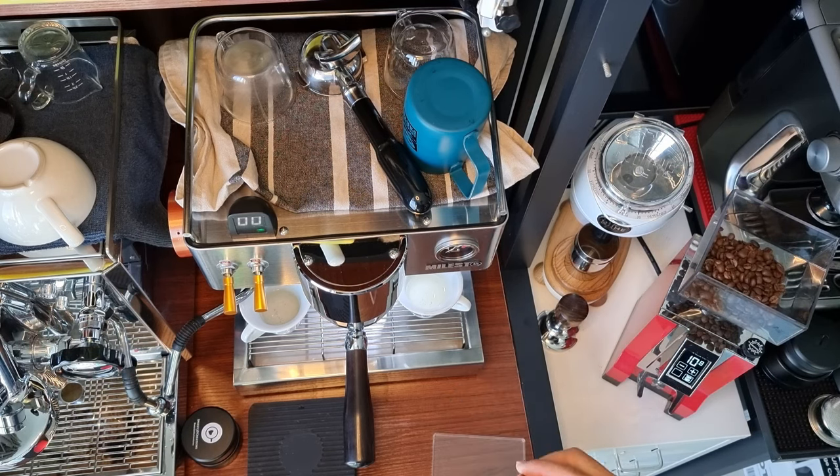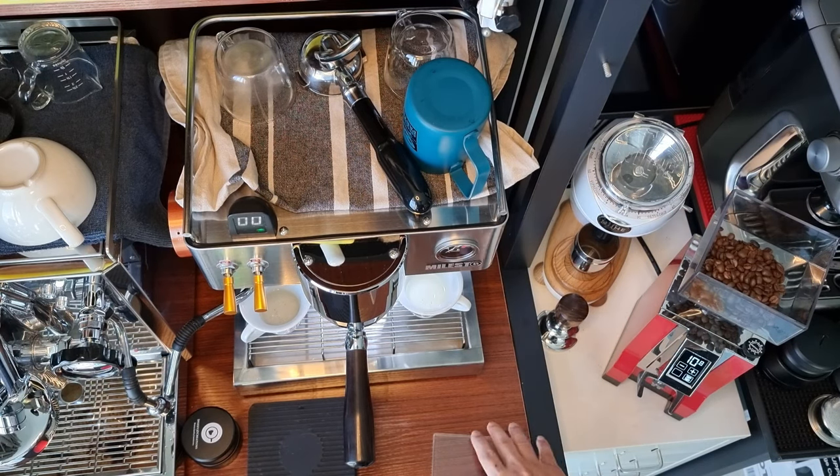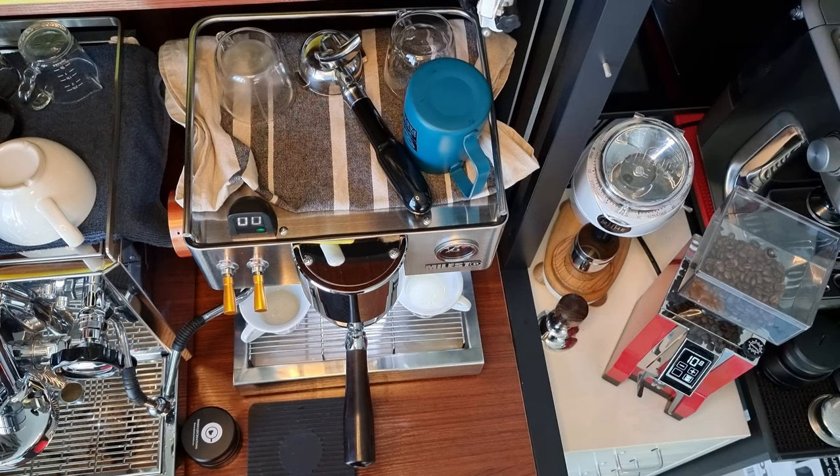My current setting on the Eureka Minion Specialita is I grind for about 10.8 seconds for a double shot, which will roughly give me about 18 grams of coffee. That way I don't have to wait and weigh using my scale again — that's something I try to achieve.